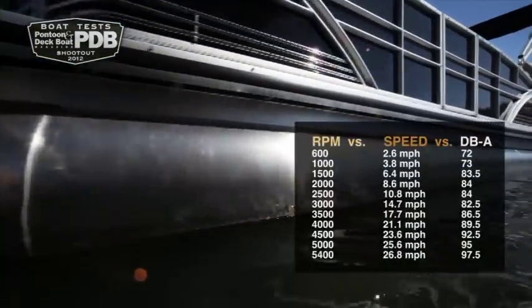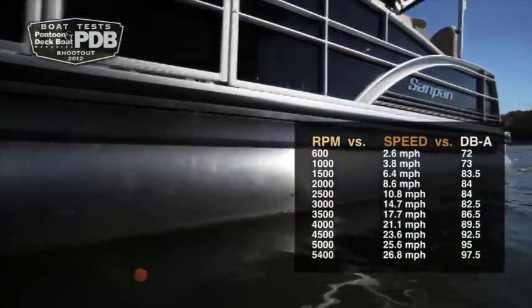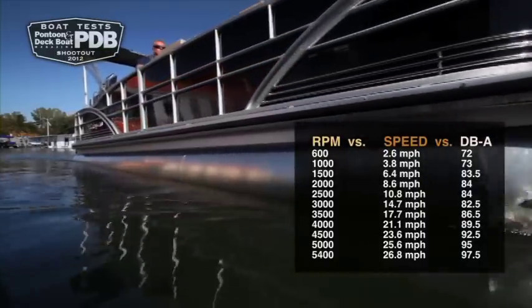It's easy to envision all the ways you could enjoy the SandPan, from entertaining friends to just cooking burgers with the family.